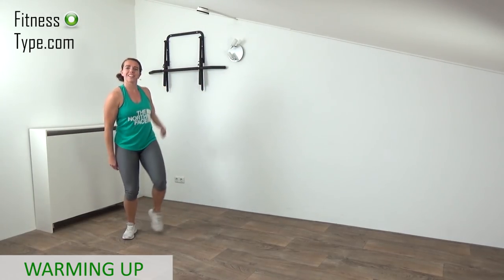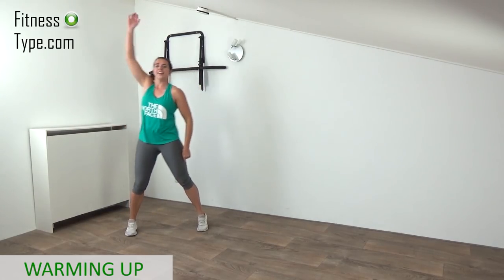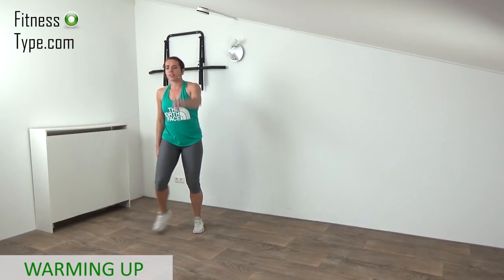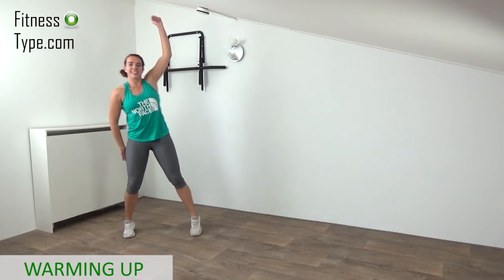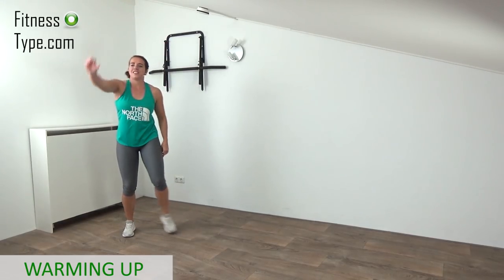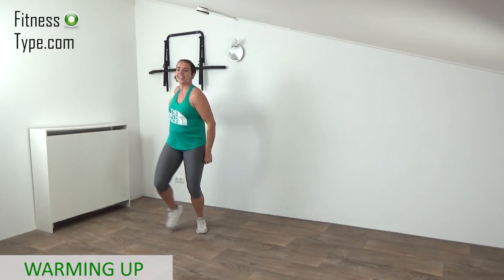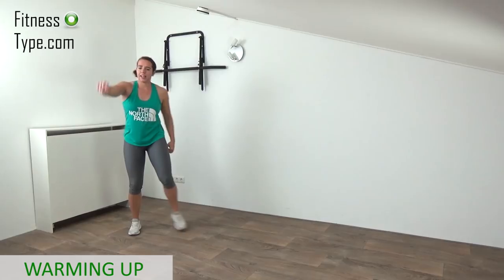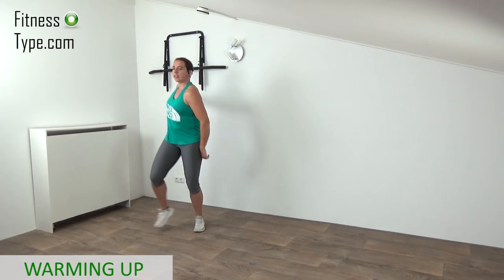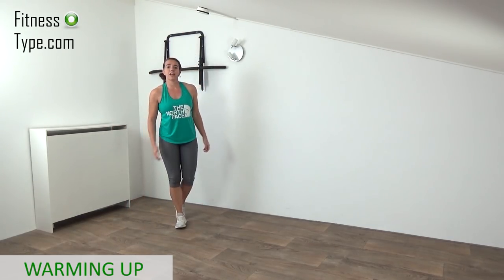Reverse your arm circles to the front. Keep making those side steps. Just a few more and then we go over to doing some leg swings — get the blood flowing a little, loosen up the muscles a bit. Last one on right and final on left. Now over to the leg swings.